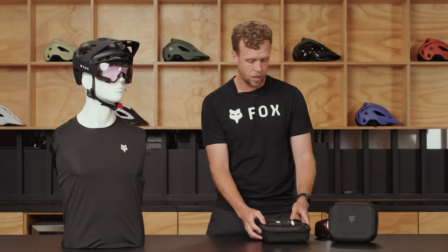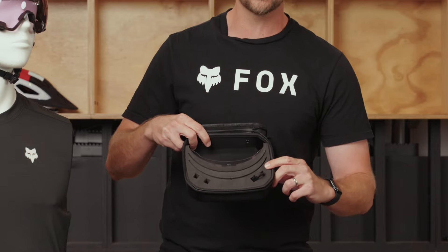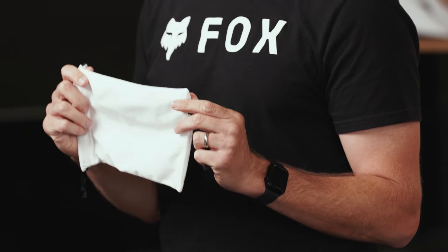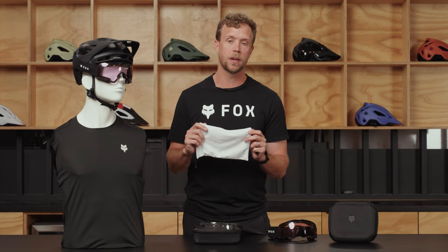Also coming with the PureView goggle is our high-end carrying case. The carrying case comes with slots for additional lenses as well as your additional nose bridges. It also comes with a cloth case to make sure you keep dirt and dust off your lenses, keeping them scratch-free as long as possible.